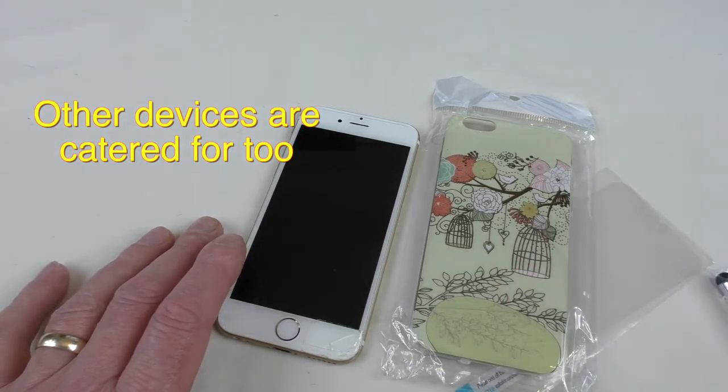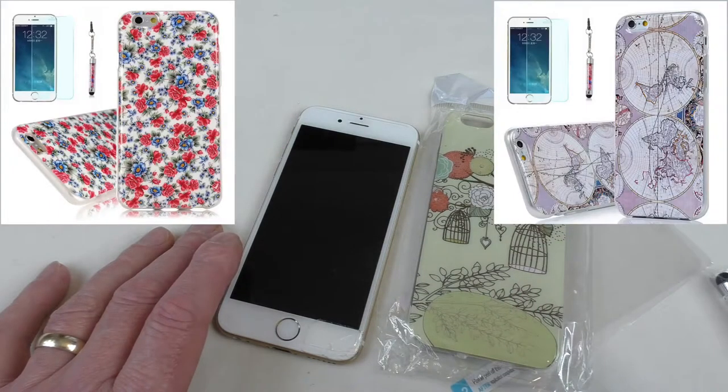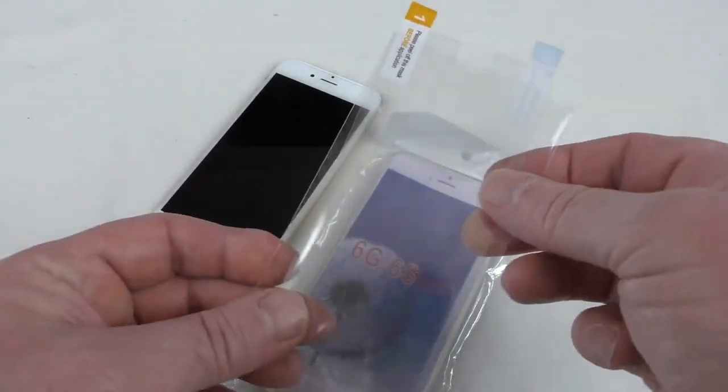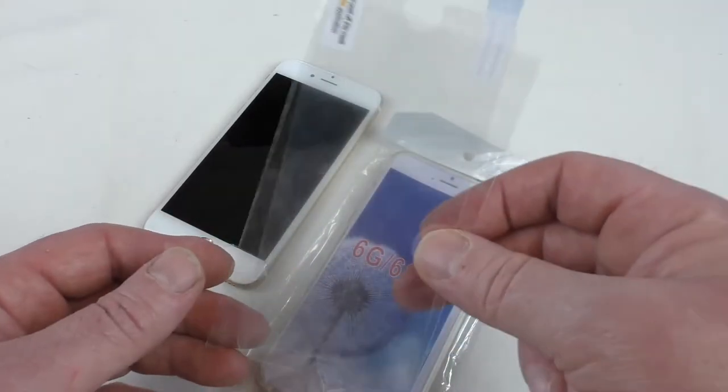There are three designs — two of them are very feminine, and this is one of the rather feminine ones. There's one with flowers and then there's also one with a map. It just comes in plain packaging like this; this is how I got it.